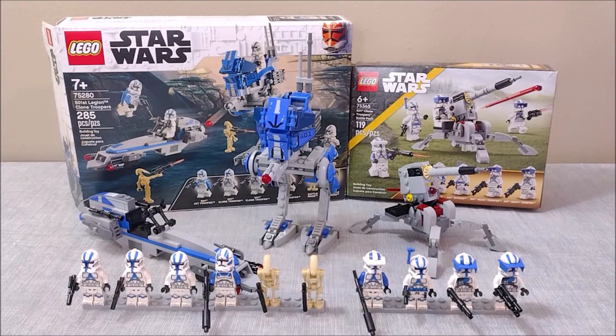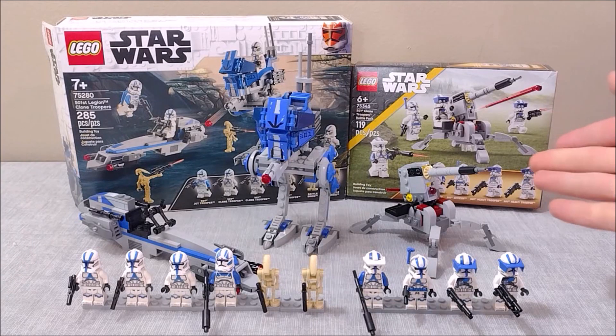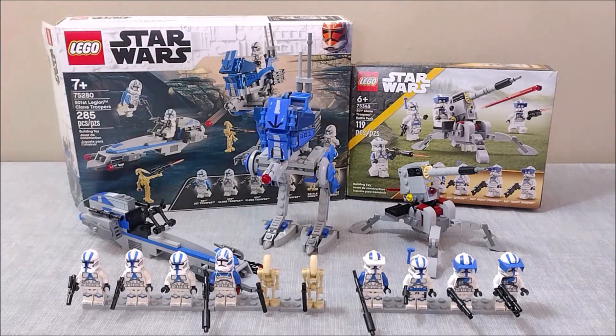So that's going to wrap up my comparison on the two existing 501st clone battle packs. Our obvious winner with two out of two points is the 75280 set, leaving the 75345 set with zero points. Although I really want to make it clear that this is not a bad set by any means — it just had no chance to live up to the original, which does have a heavy advantage being ten dollars more. Overall these are both really great sets and I recommend you pick up at least one of them.